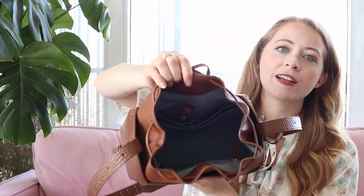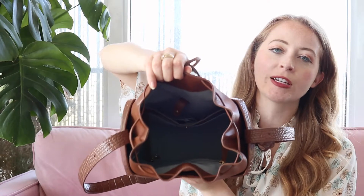It feels really luxurious, like a high-end luxury bag should, to have a leather interior. Comparing the interior of the classic Fiori bag, you still have that blue interior, however it is a vegan material inside, which is still really nice. My Gucci bag also has a micro suede faux leather interior, so I'd say it's on par with those luxury brands.